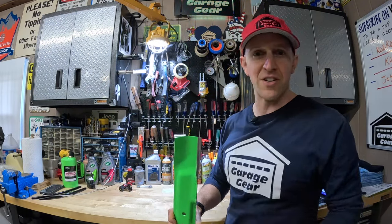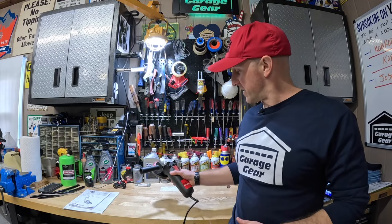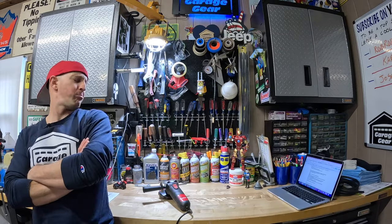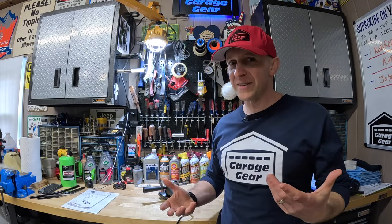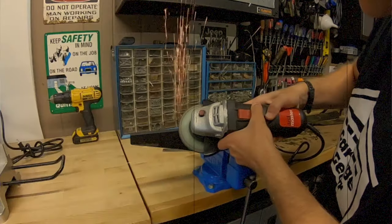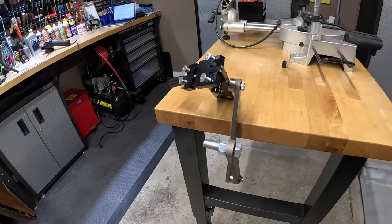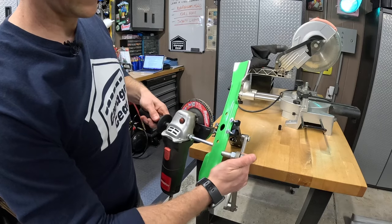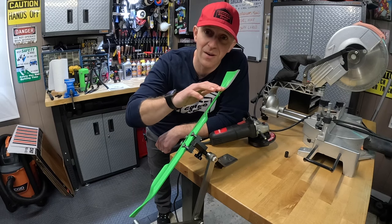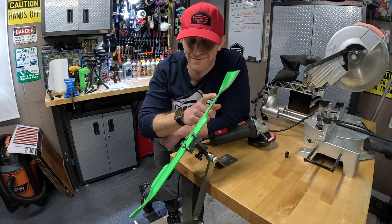Number seven: another item I frequently reach for is my angle grinder to sharpen my lawnmower blades. I already know this is a more controversial topic, but keeping your blades sharp will help deliver a cleaner cut, prevent lawn disease, and make your mower more efficient. For decades I would take off my blade, put it in my vice, and sharpen it with my angle grinder. But for a more accurate angle, I got one of these blade sharpening tools. It locks your blade and your grinder in place so you get a more consistent angle and a sharper blade. I have about eight different lawnmower blades to sharpen throughout the season, so having a tool like this is super helpful.